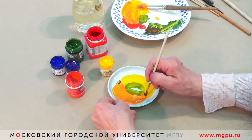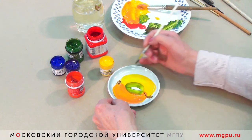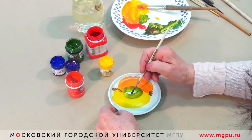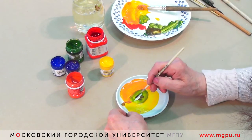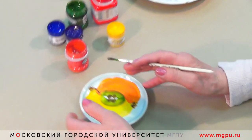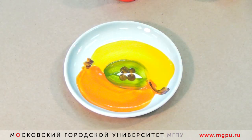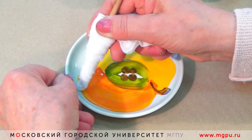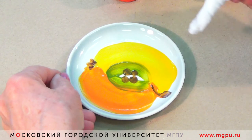Делаем хвостик яблочка, и внутри — яблочко. Яблочко готово, только немножко надо подправить края. Для этого мы берем салфеточку и проводим по краю.